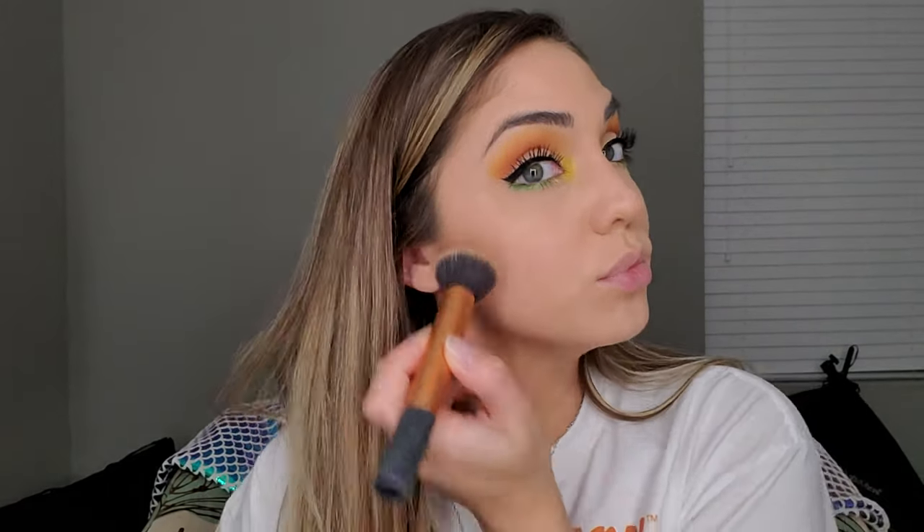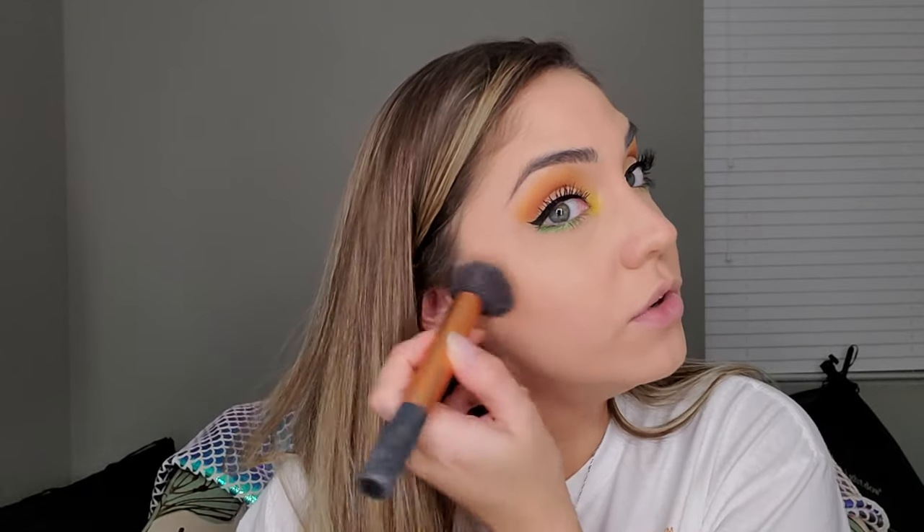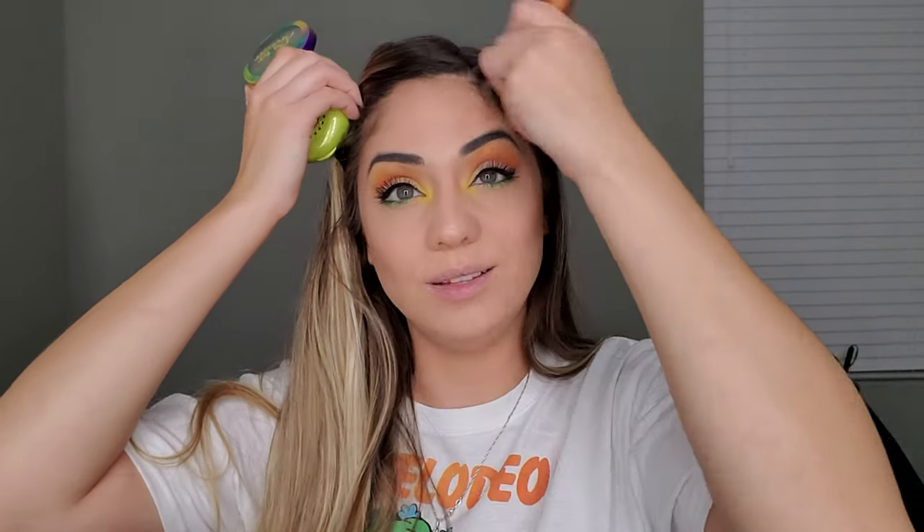I do the other side the same way — majority of the product focused toward the back, then brought forward, and up into the temple. I also get the forehead bronzed because the look just doesn't feel complete without it. And I go underneath the chin as well to help minimize the appearance of a double chin.